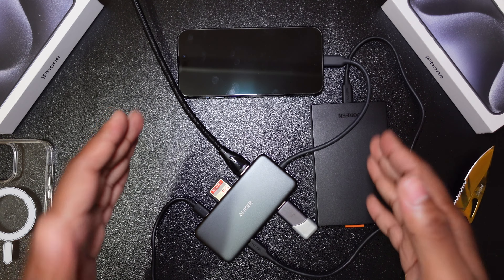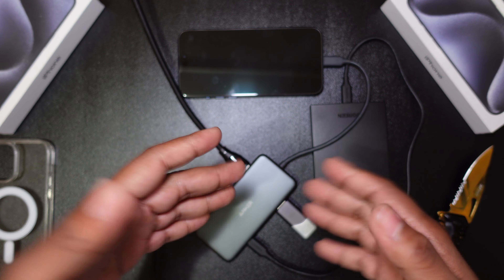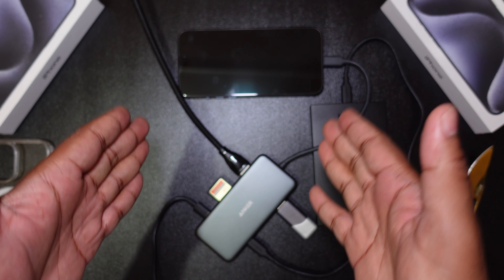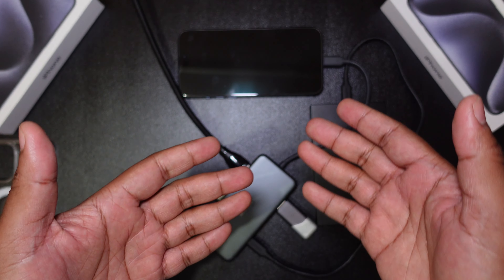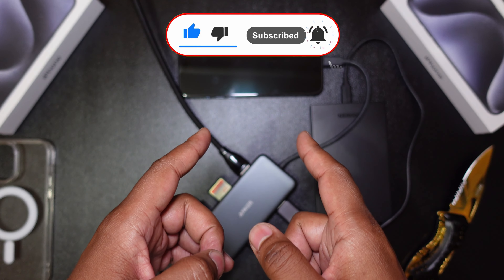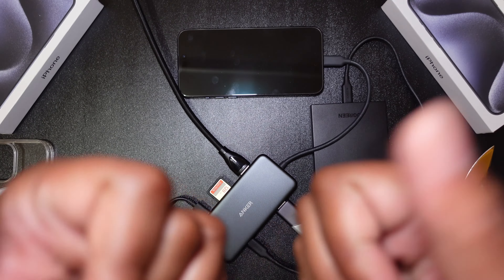This is a definite step up, a definite worthy upgrade. This thing has now become more of a Swiss Army knife — I'm loving it. Thanks for tuning in. Any questions, hit me up in the comments below. Let me know what you think, how you'd take advantage of this new USB-C port, and do you think this is a worthy upgrade or not? Don't forget to like, subscribe, and hit that notification bell so you know when the next video is out. See you guys in the next one — peace out and take care!